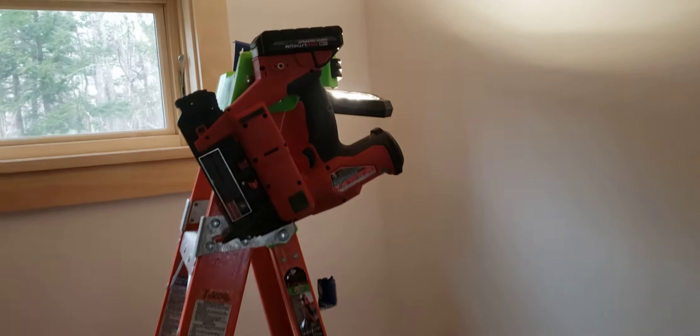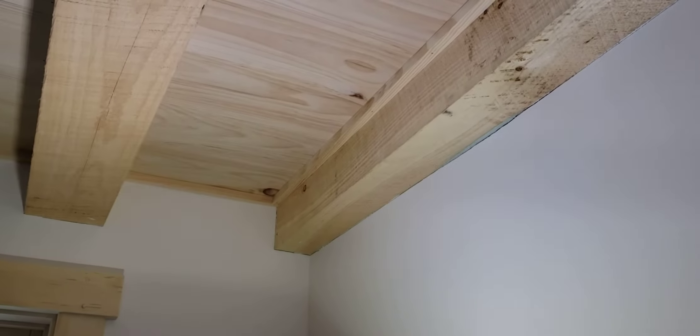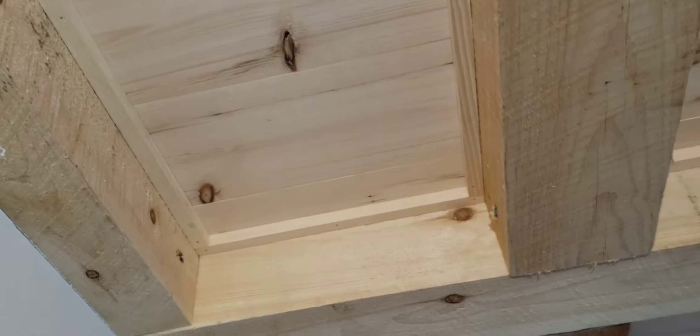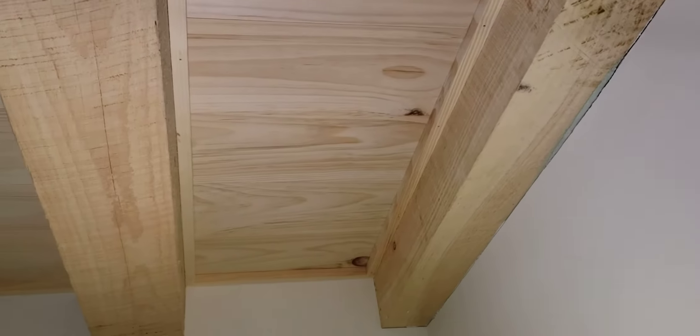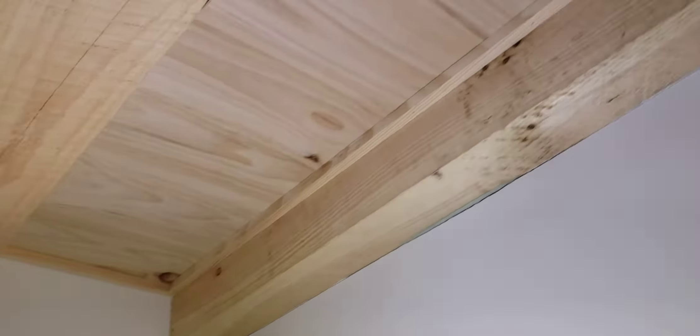Set up for doing molding. We put some 2x4 sleepers in and filled it with rock wool, and put some 1x6 shiplap pine. I'm going to cover those gaps on the edge. 3x3 molding.